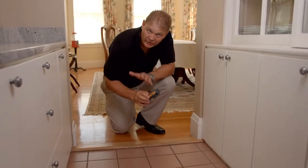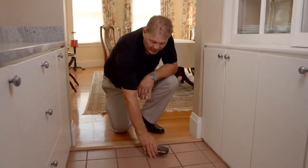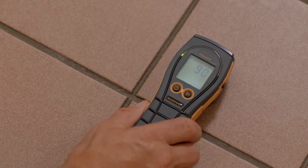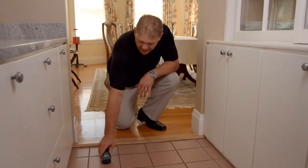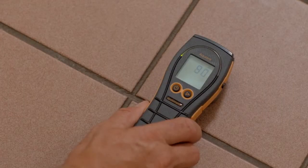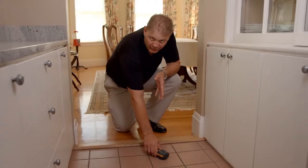Now we use the Aquant to search for moisture behind this tile floor. You could also use it on a vinyl floor. It's important to place the meter on top of the tile and take the reading as opposed to sliding it. This meter is reading about 90 and a green indicator meaning that the floor is dry.